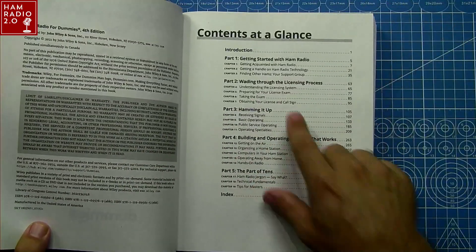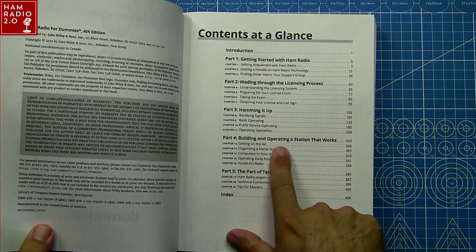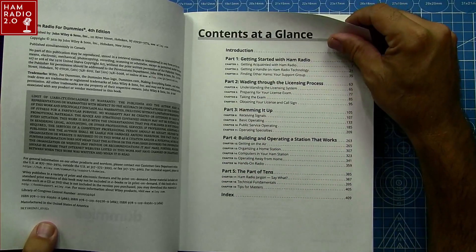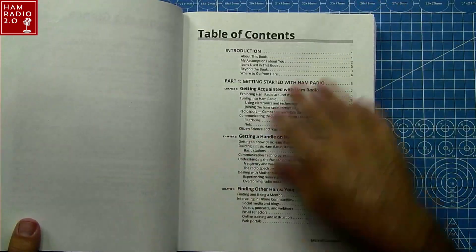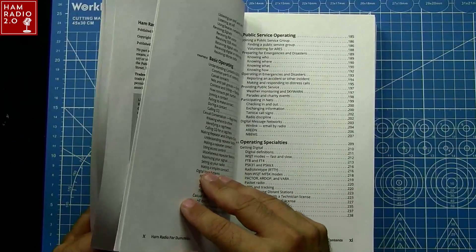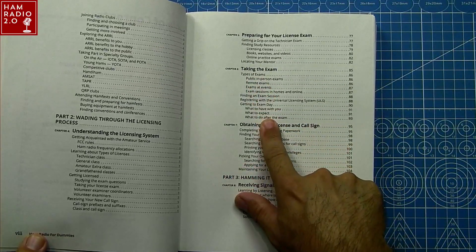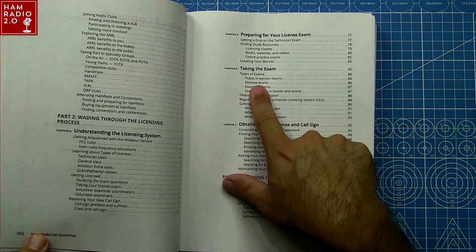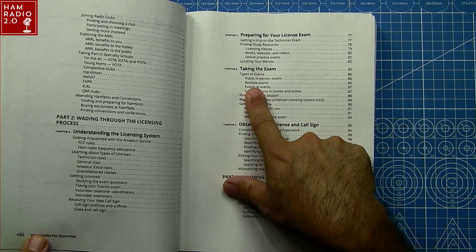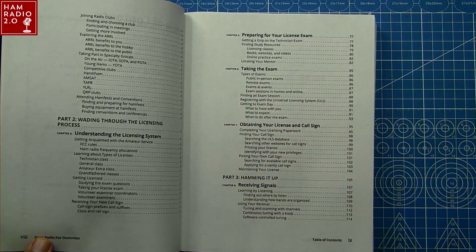Here's the table of contents: Getting Started, Wading Through the Licensing Process, Hamming It Up, Building and Operating Stations That Work, and the Part of Tens. They talk about taking the exam in here — types of exams, where to go, remote exams, exams at events. Remote exams is a very new thing as of 2020, so you know that this book has been updated recently.